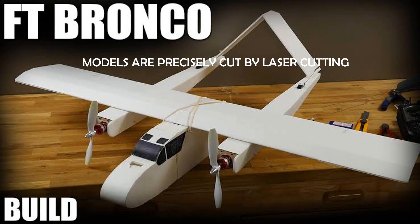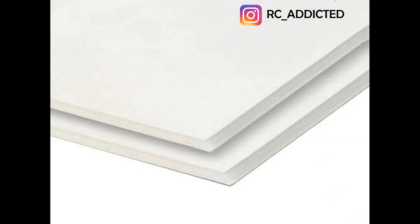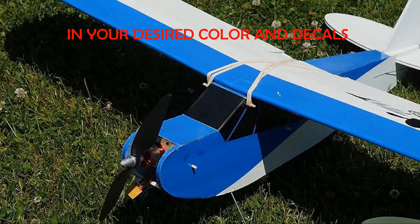Watch the video — the link is provided and it's very easy to make. This is great for beginner level. If you don't have foam boards to make it, you can contact us. We provide 58-inch by 48-inch foam boards within India at 250 rupees per sheet. We also provide this RC plane model for 1500 INR within India.